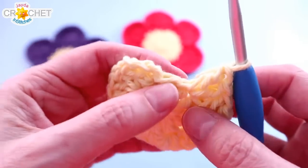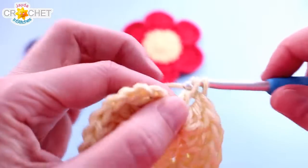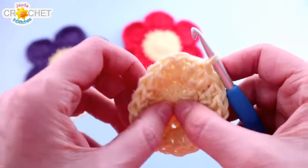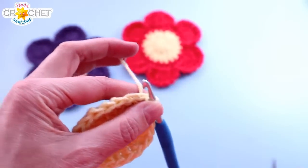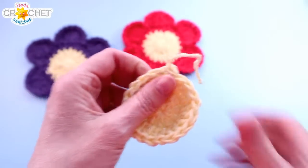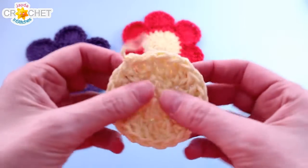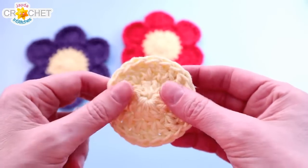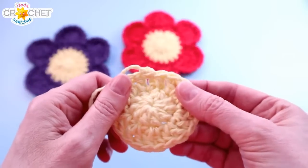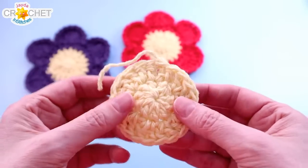Work two double crochet into each stitch all the way around until you get up to the false stitch. At that point you should have 19 double crochet. Work one double crochet into the false stitch, skip the chain three, and join with a slip stitch to the top of the first double crochet — so we'll have 20 double crochet total. You might have a little bowl shape happening; that's fine, it means your stitches are nice and tight. You can snip your yarn, fasten off, and weave in your tail. A little bowing is fine — it will flatten out with use, and it's better to start too tight than with loose tension.